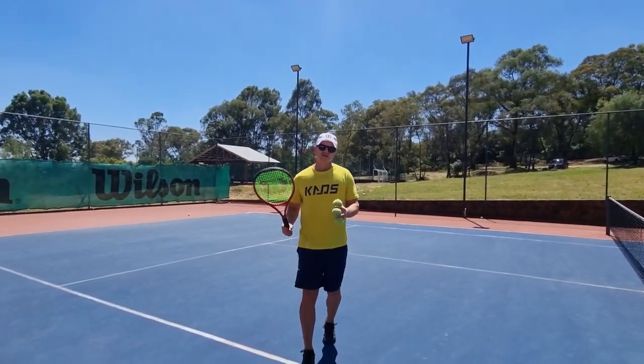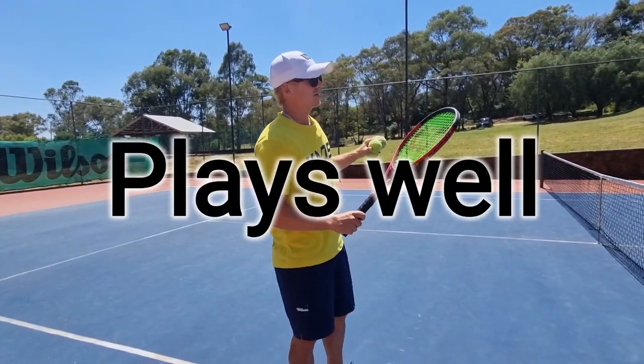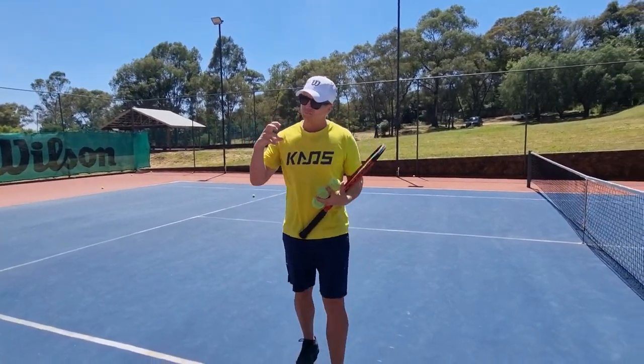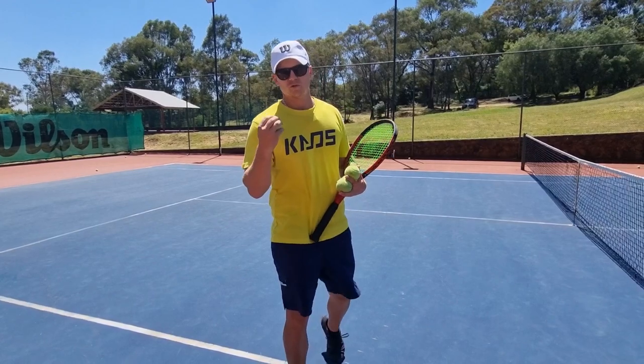Once you get used to the Wilson US Open ball, the feel on the racket is incredible. It plays well in hot weather, it really bounces. If you spin the ball well or kick serve, there's a lovely bounce on it, and you can really hit a clean ball with it. It also lasts well, especially when you keep your courts clean.